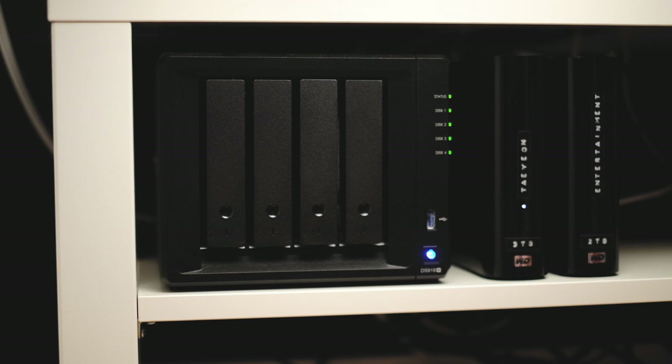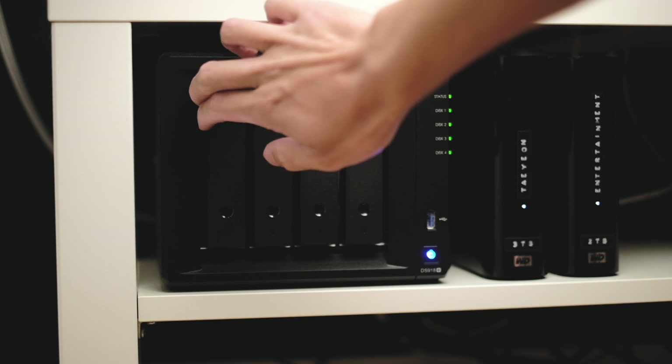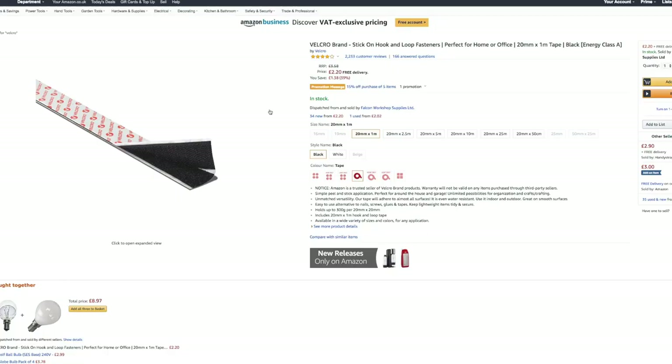Unfortunately, after running it for a couple of months it started to make this noise. Normally it should sound quiet when it's not under load, but when it is under load it sounds louder. It is going to be loud under load with four mechanical hard drives running, but I definitely want to fix that annoying buzzing vibration sound, and today I'm going to show you how.